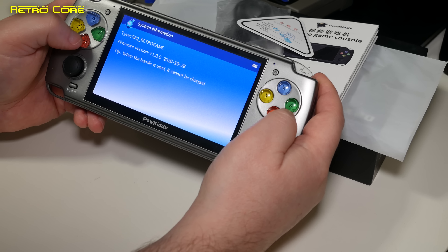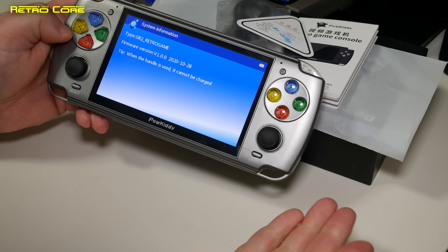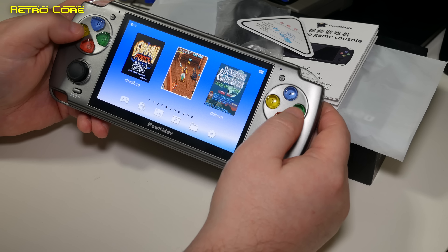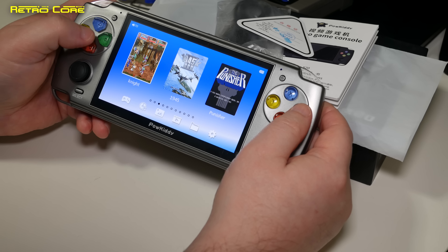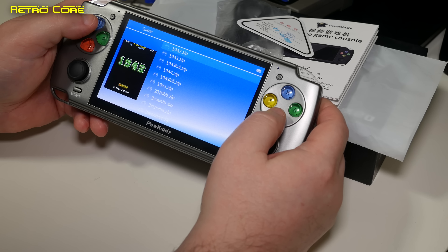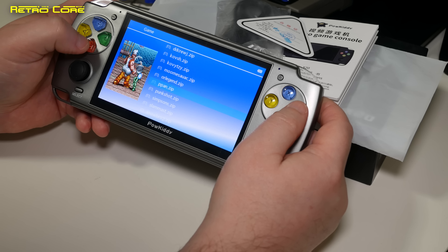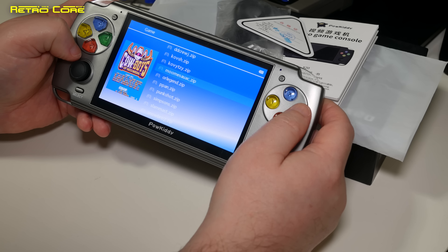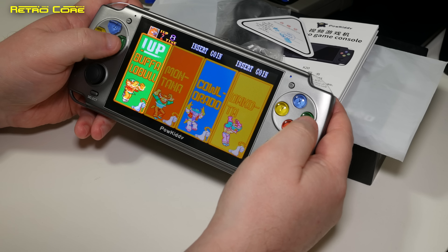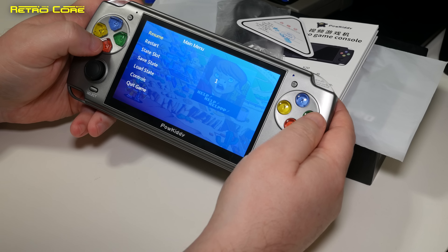Let's check out the music player. We've got 2 tracks on here — one from a Game Boy Advance title — and it's a basic music player that plays just fine. I couldn't figure out how to skip tracks; you have to exit the player and pick the next track manually. One track is an uncompressed WAV file in very high quality, and the other is a 320 kilobytes per second MP3 at 48 kHz — so it does play high quality audio.